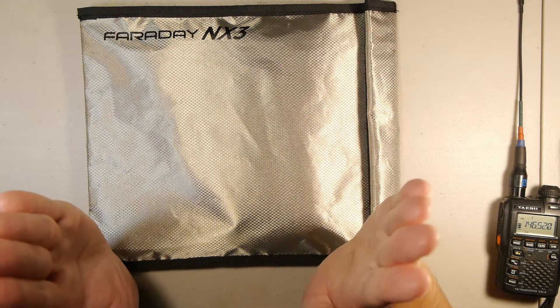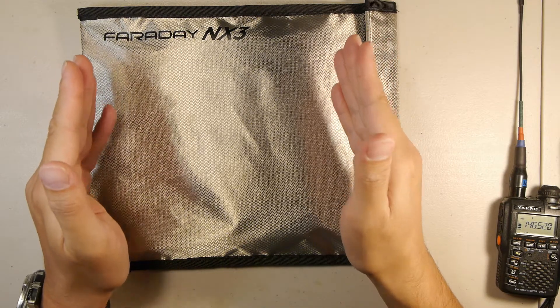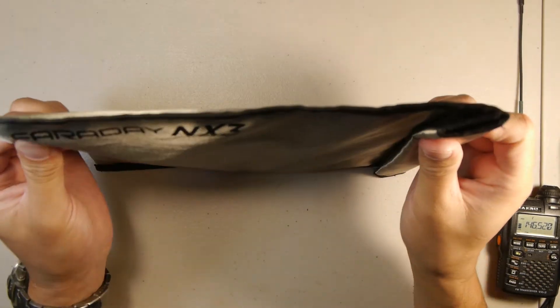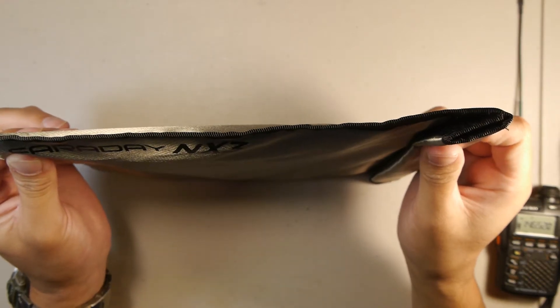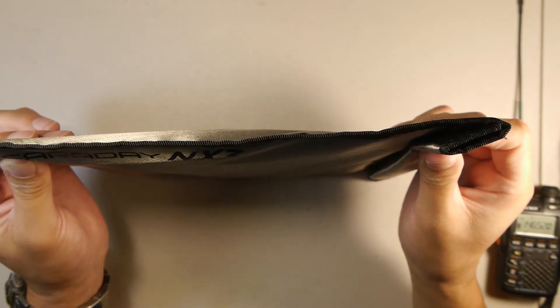We need to match our antennas — both vertically or both horizontally — to get an effective test. Since I'm not certain of the cell phone tower's polarization but believe it's vertical, we're going to hold the phone in a vertical fashion. I'm assuming the antenna inside the phone is also vertical, so I'll hold it up for a few minutes to make sure we're polarized properly.